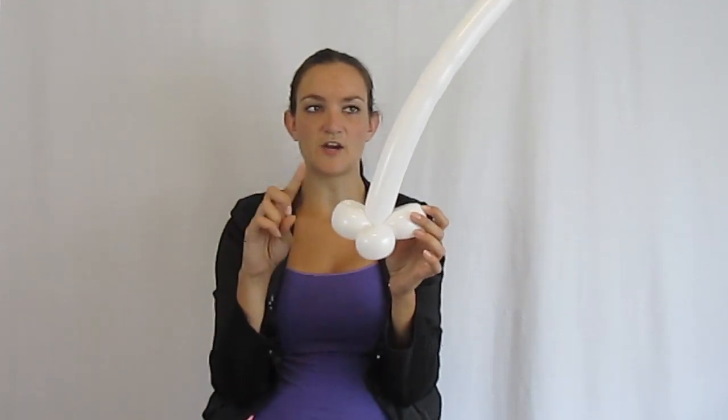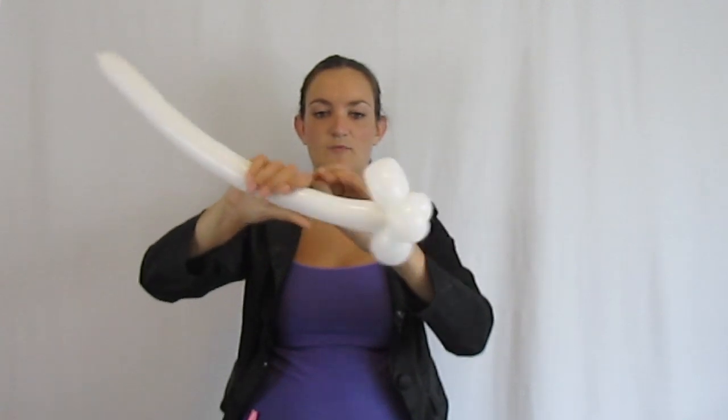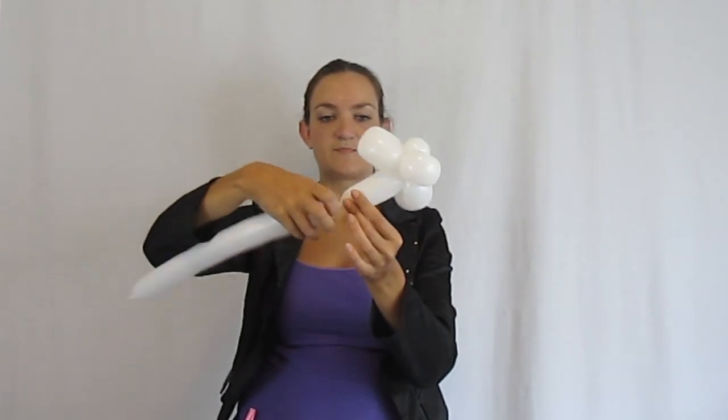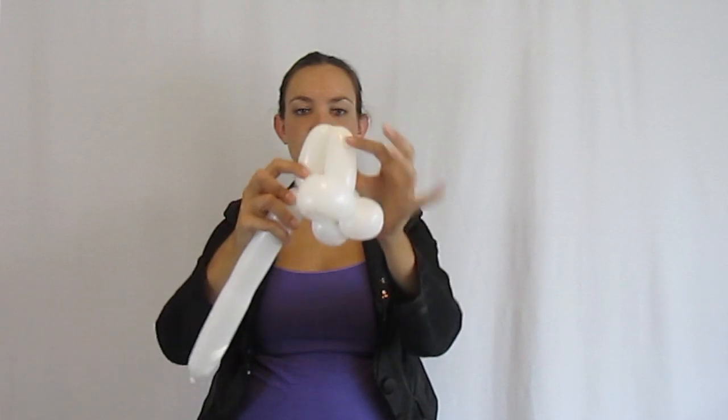Now we're going to do his eyes. For this part, you want to make sure your balloon is very soft and squishy — you'll see why in a little bit. Squeeze it out and make about a three or four inch bubble, then another bubble exactly the same size, and twist those together.